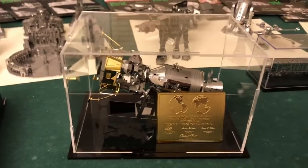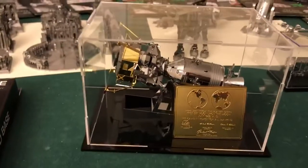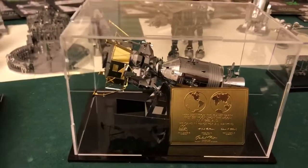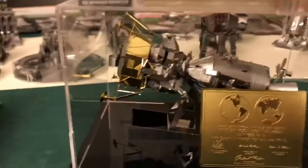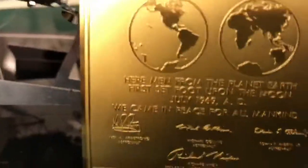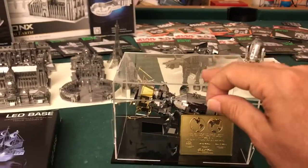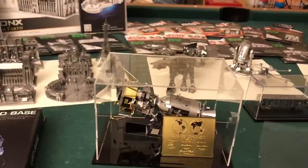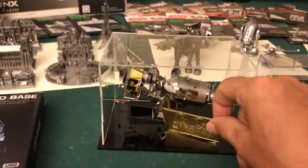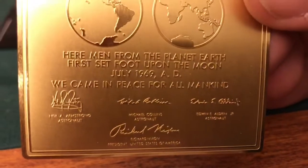In lieu of the 50th anniversary, I'm posting my Metal Earth lunar module. As you can see, there's a 50th anniversary plaque — it was awesome to build. I bought this awesome case for it, and it came with a plaque from Metal Earth.